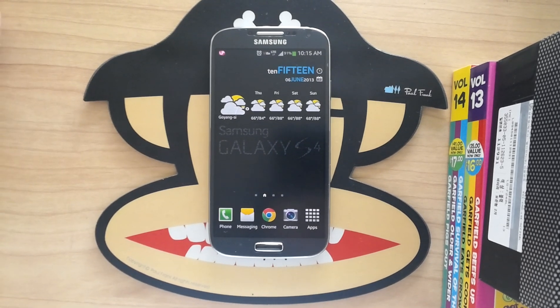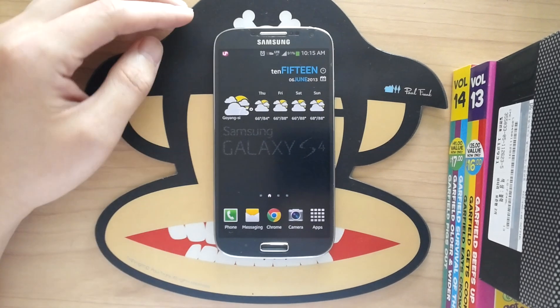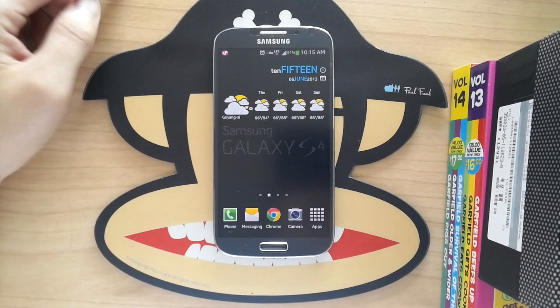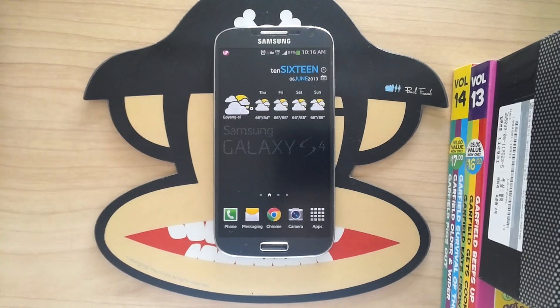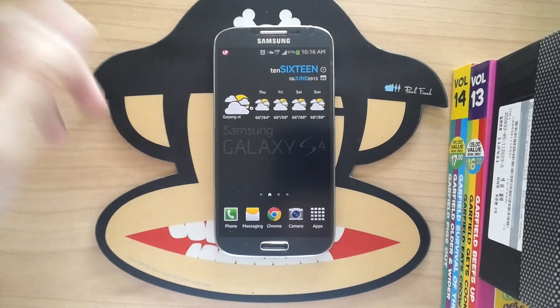In everyday use I can definitely see a speed improvement. Games run really well and it seems a little smoother than the Qualcomm chipset. It also has 2GB of RAM.